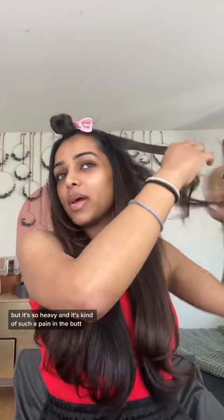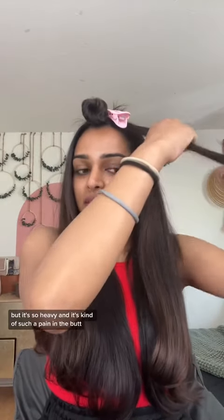It's like my favorite part — those creases. I feel like for $500, I should not be having that issue. It's definitely cool, but it's so heavy and it's kind of such a pain in the butt.